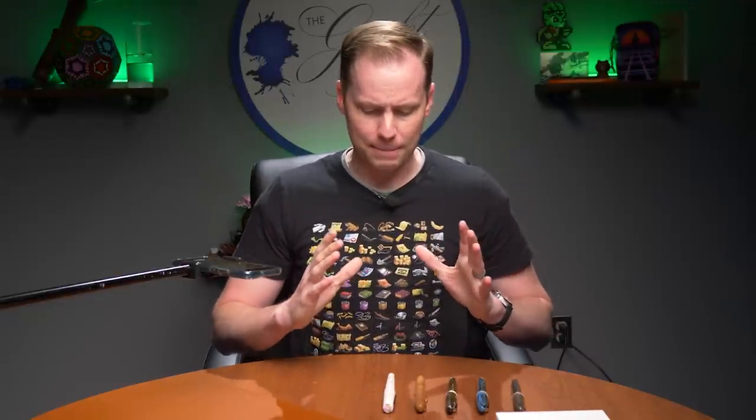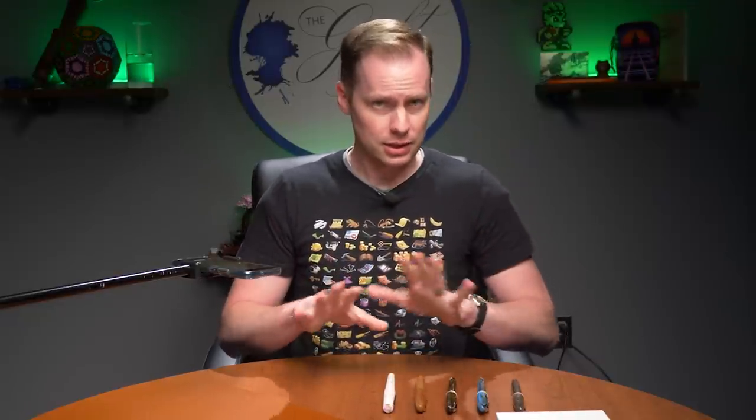Hello, greetings. My name is Drew Brown and you're here with me today at the Goulet Pen Company to talk about new products, of which we have several and they're all pens today. So it's going to be a pen-centric sort of video. And we're going to kick things off with one that I'm really excited about — not because it was kind of my idea, but because it is just objectively fun.